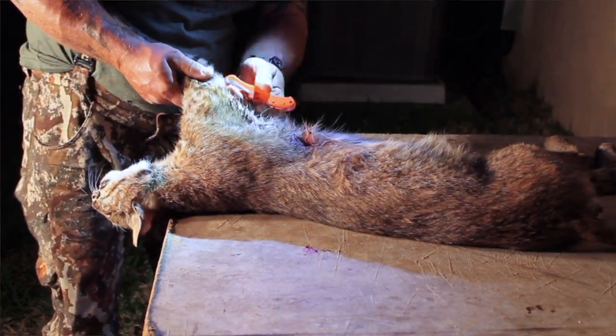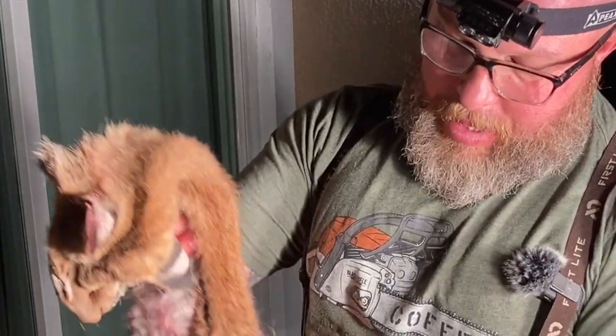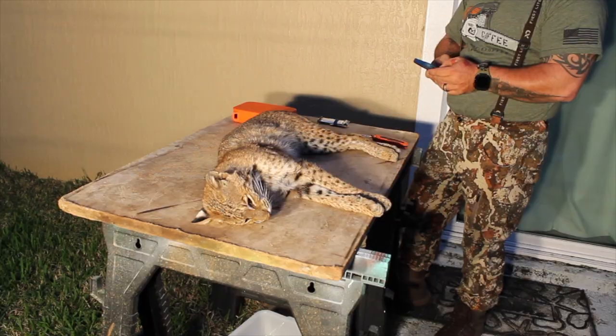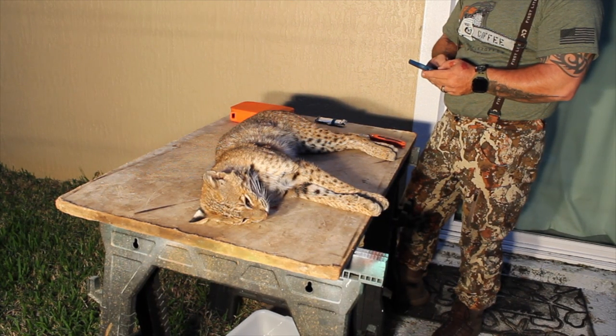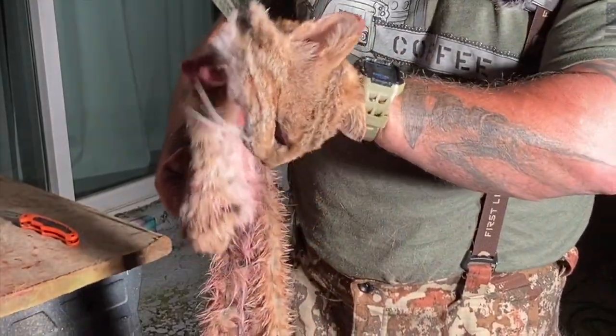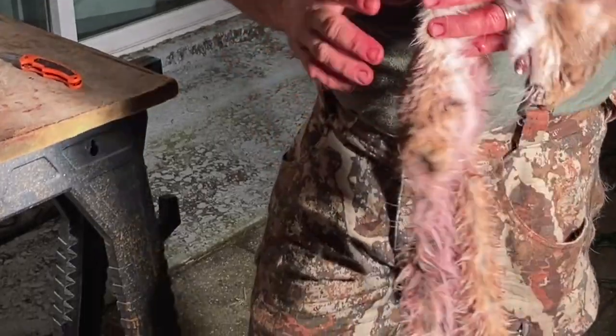We're going to try to preserve all of this for a taxidermist. We have successfully skinned the bobcat. If you get a chance, go on YouTube and check out Fred Elcher — Fred, I don't know if you'll ever see this, but you bailed me out tonight. Thanks for the great tutorial on how to skin a bobcat. We've got a beautiful bobcat hide and I cannot wait to add this to the collection.